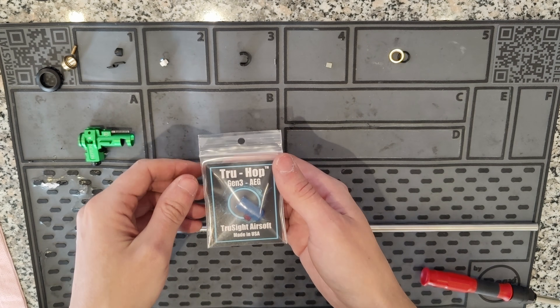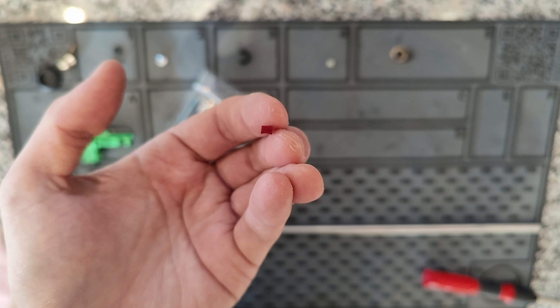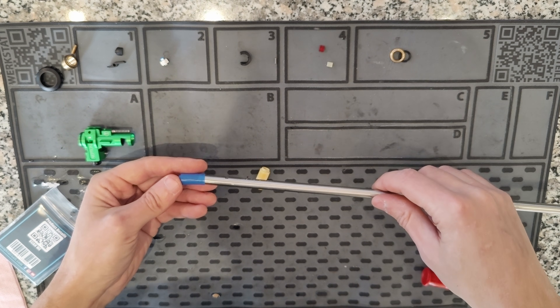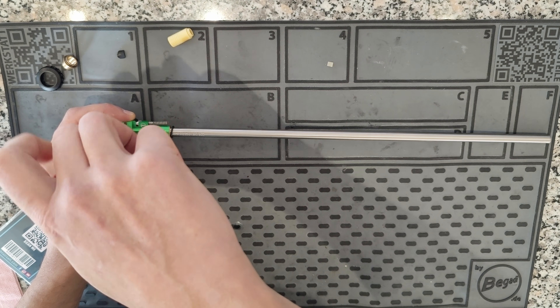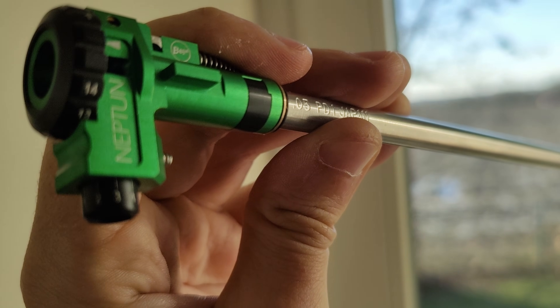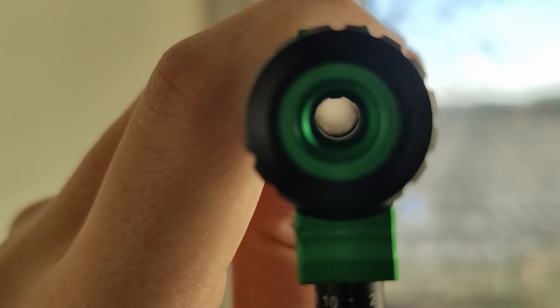I installed the Truesight Gen 3 instead. It came with a reddish concave spacer with quite a flat profile — a little more flat than the Maple Leaf Omega Tensioner. Compared to the R-Hop, installation is much easier: no gluing in place, no cutting. That's the benefit of the new generation drop-in buckings. After installing the Gen 3 successfully, a look through the barrel reveals that the hop-up patch looks even more tiny than on the very old standard buckings found only on the cheapest guns nowadays. I'm very curious how the shooting results will turn out.